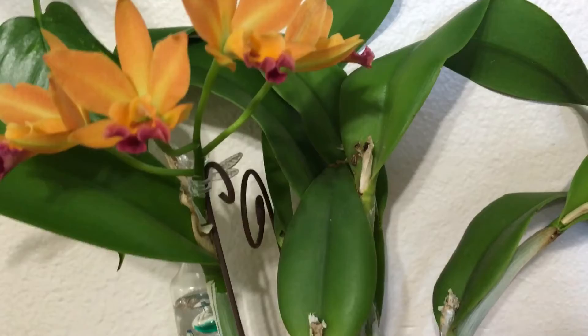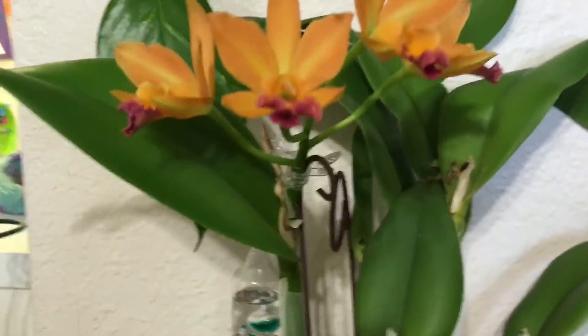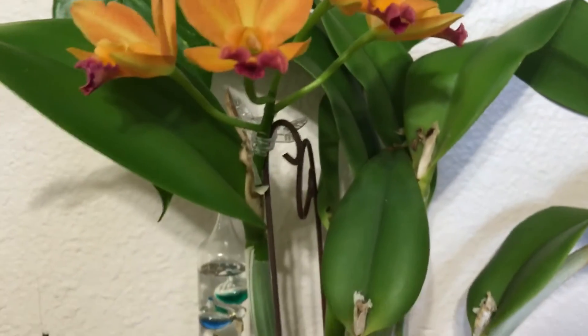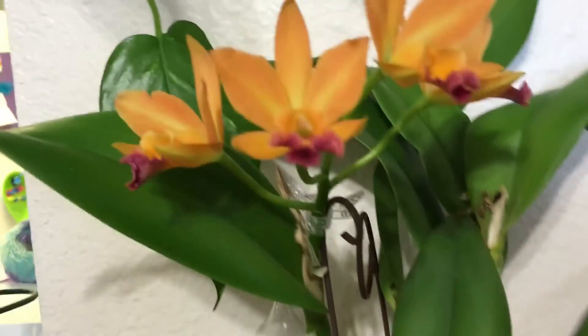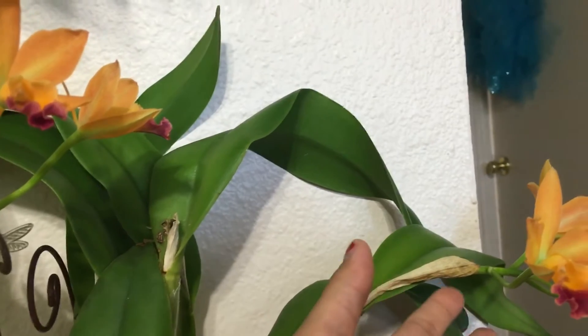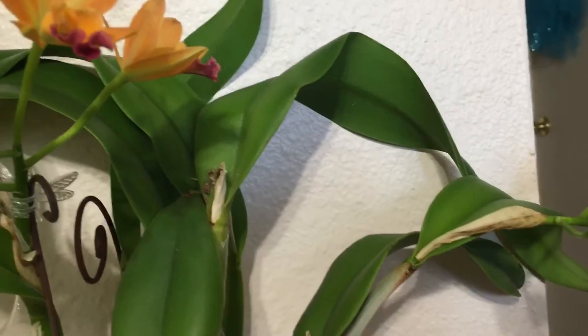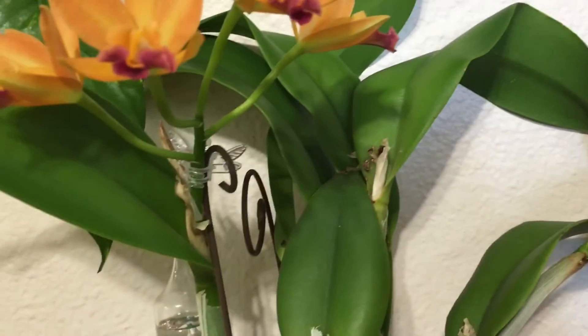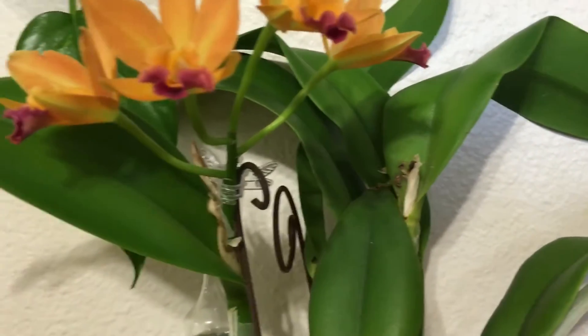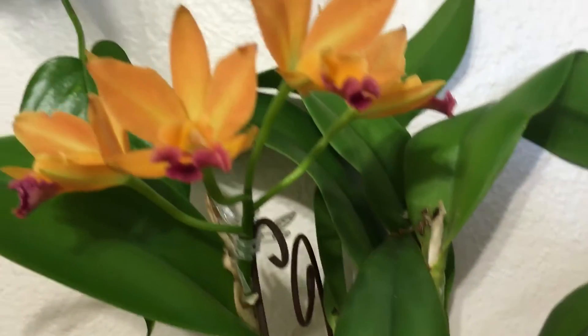The second spike I accidentally killed while trying to stake it. This one didn't need staking because the sheath acted as a support for the spike. But the second one bent a little bit, and after it bent the flowers died, so I had to cut that one off.